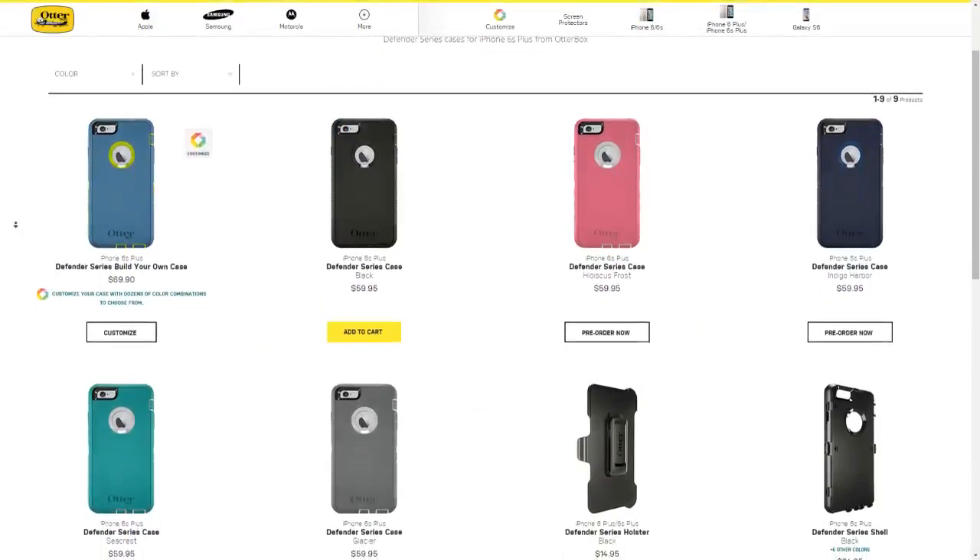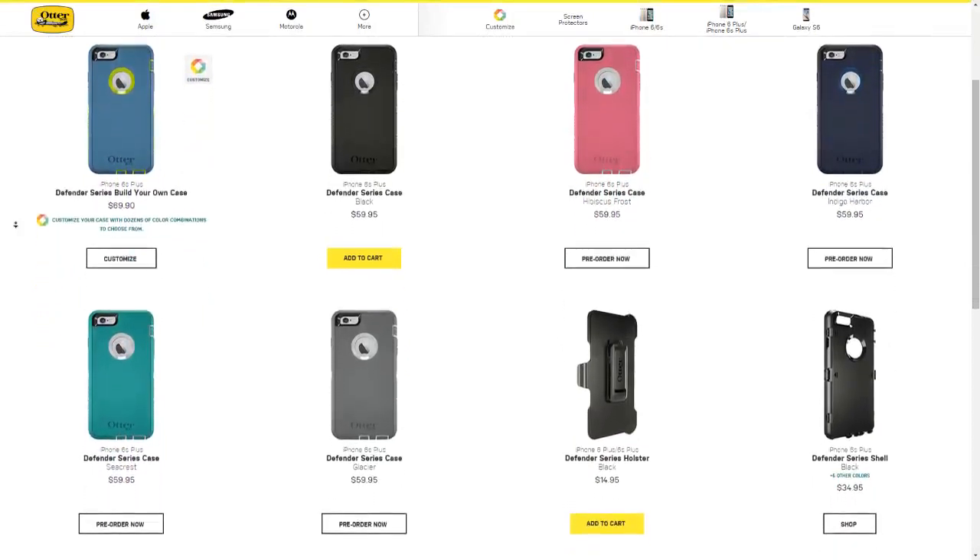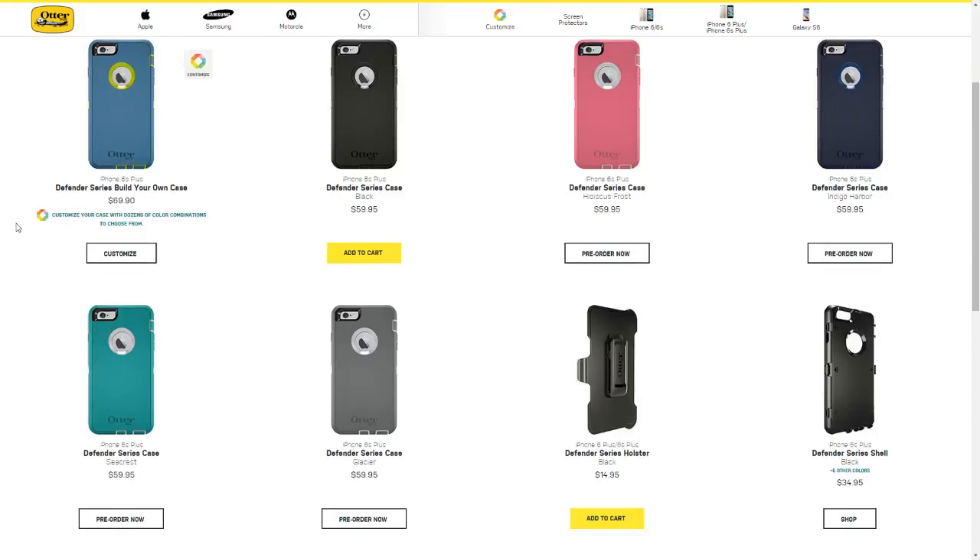Keep in mind that OtterBox is making specific iPhone 6S Plus and 6S cases, but they are concerned about screen protectors interfering with 3D Touch. So while their current iPhone 6 and 6 Plus cases will fit the 6S and 6S Plus devices, the specifically made iPhone 6S and 6S Plus cases will not ship until October, it looks like.